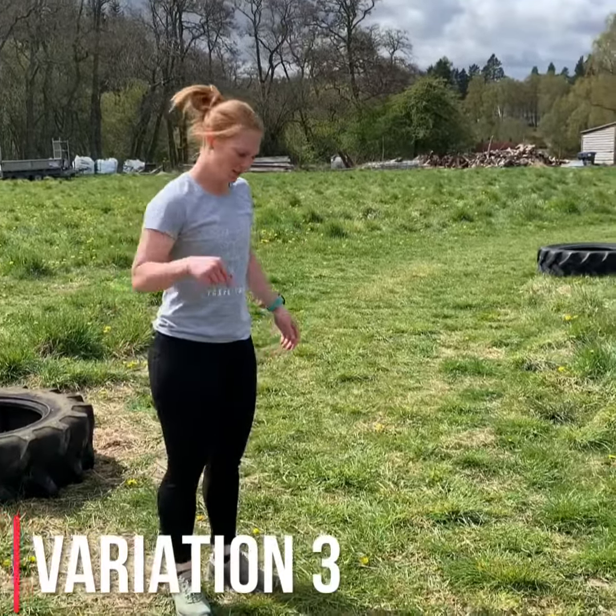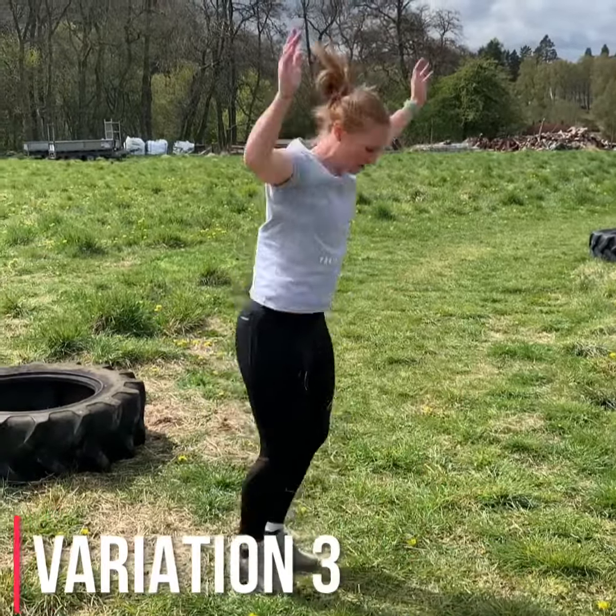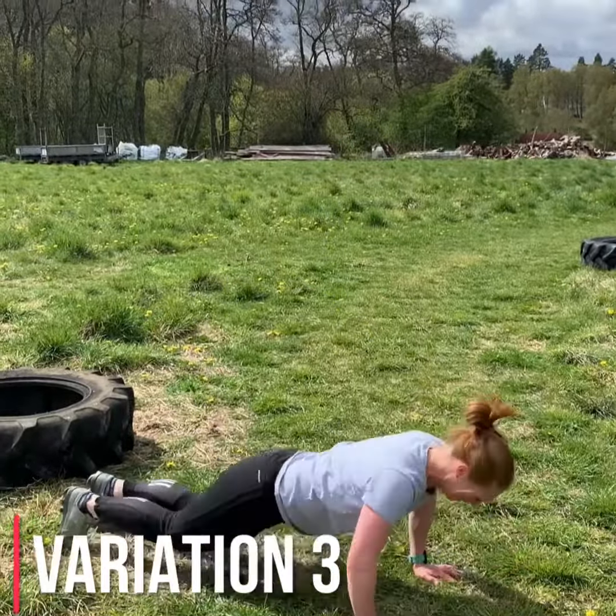Variation 3 — chest to floor. Go down, chest to floor, back up with a jump. Chest to floor, back up with a jump.